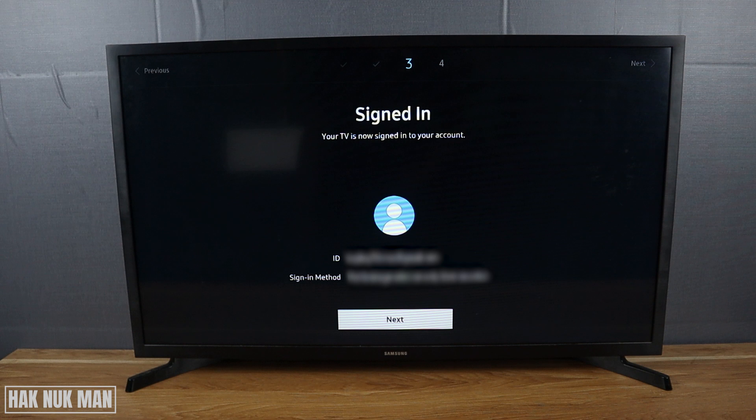That's it — that is all for today's video on how you can reset your Samsung account password. Thank you for your time watching this video and I hope to see you again in the next video. Bye bye and have a nice day.